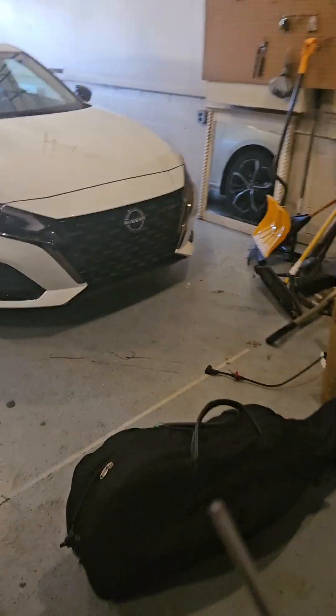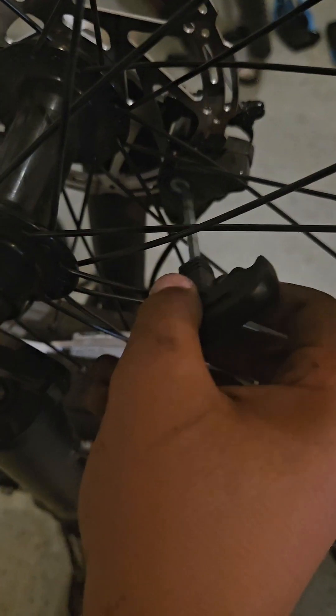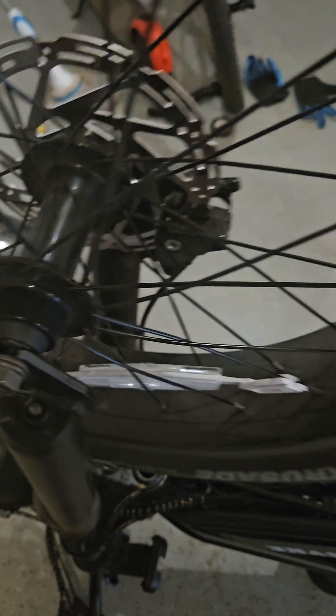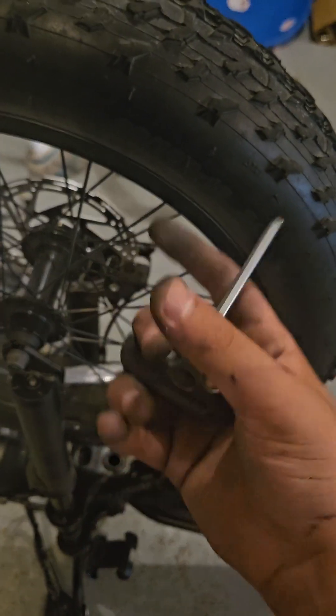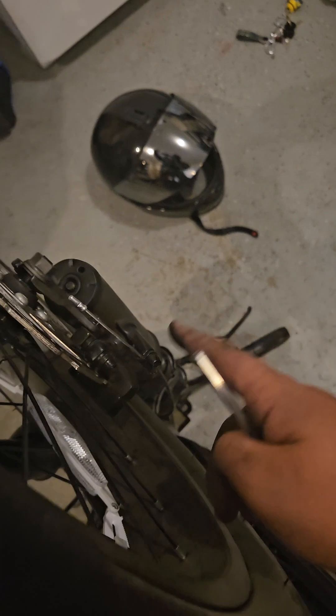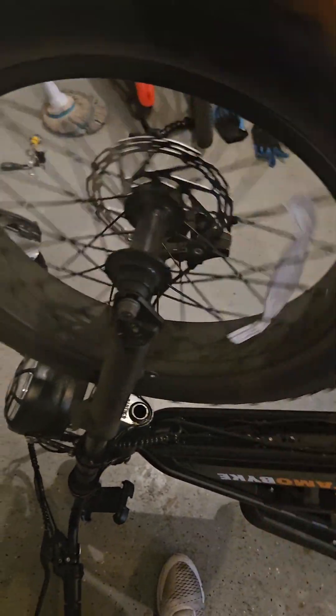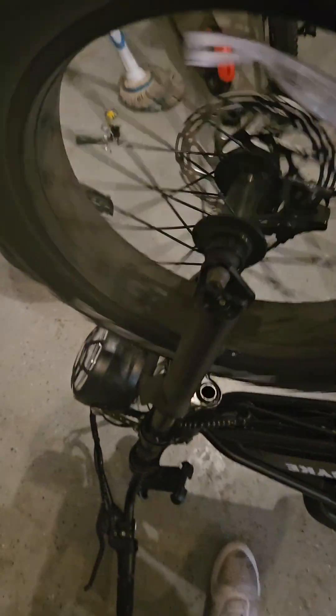My solution to this problem is to get your biggest allen key that they provide you with. This is the front brake. You come here, there's a silver screw. You can tighten or loosen this to close in and create a bigger gap with the brake pad and the actual rotor disc brake. You want it to not scrape but still be tight, so you need to find the perfect angle.